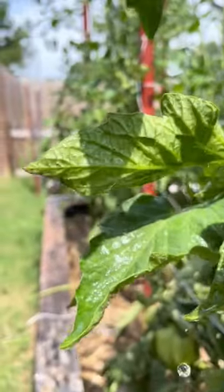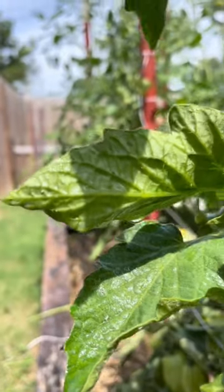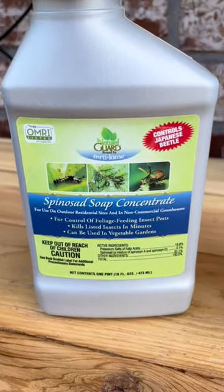The main ingredient of these soaps is potassium salts of fatty acids. They work by disrupting the cell membranes of soft-bodied insects. This causes them to dehydrate and die.